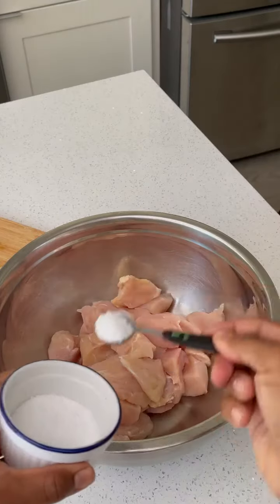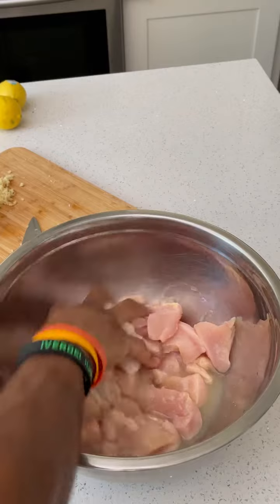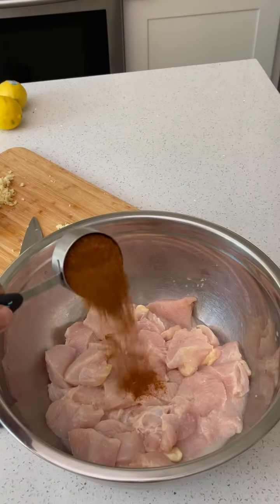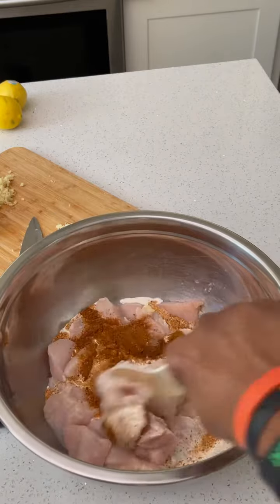First thing we're going to do is marinate about two and a half pounds of chicken breast with some salt, some lemon juice — rub that in. Then we're going to add a third cup of our rub and then a third cup of heavy cream. We're going to mix that around.